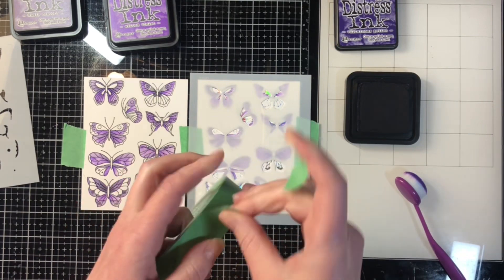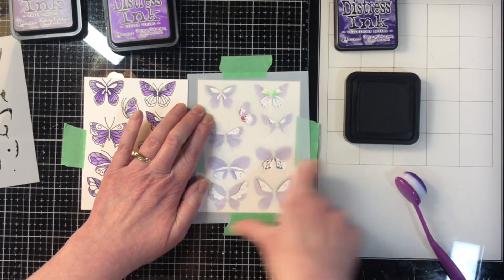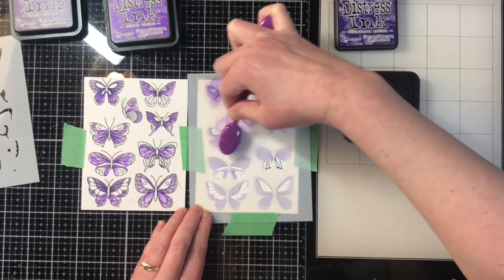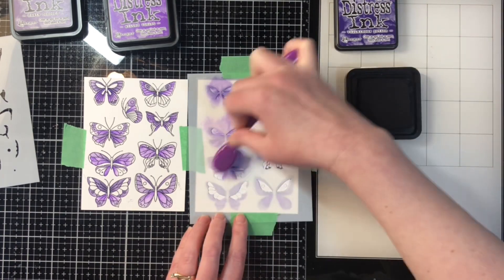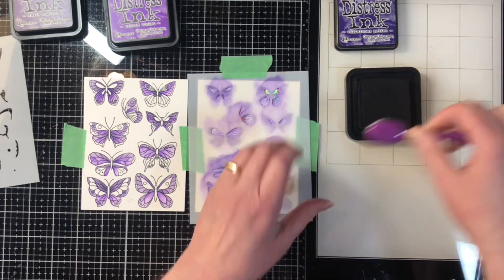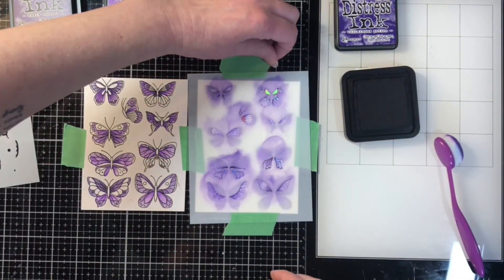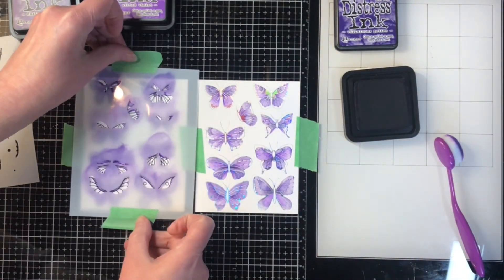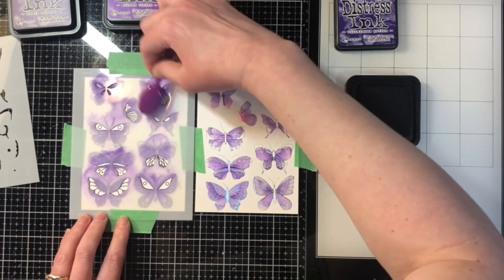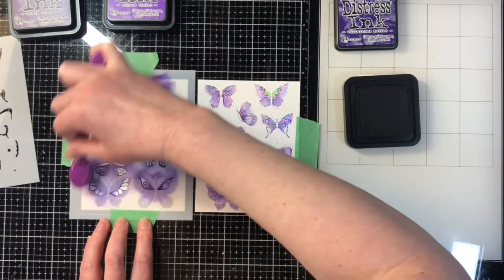Now we're on the third stencil. I've got my darkest color and I'm using a light hand for this layer, then I'll be very heavy-handed for the fourth layer. I'm doing three tones of the same color for the four different layers so that all my butterflies are one color family rather than a mix, though you could certainly make them a mix of colors — the sample on the back of the package shows the image with different colors and it looks absolutely beautiful.